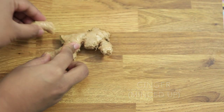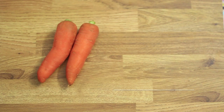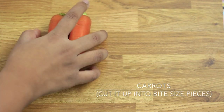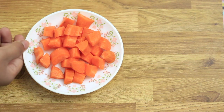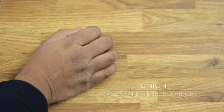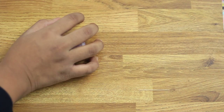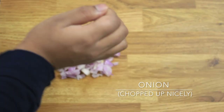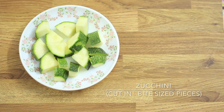Mince or blitz the garlic and ginger into a paste-like consistency. Next, you'll need about two small carrots or one medium-sized carrot, chopped into bite-size pieces. Then you'll need about two small onions — cut the first into bite-size pieces and finely chop the second to form the base of your curry.